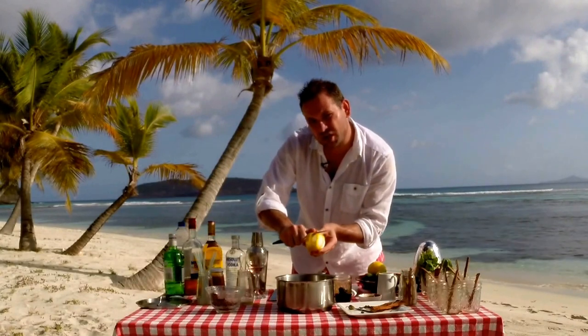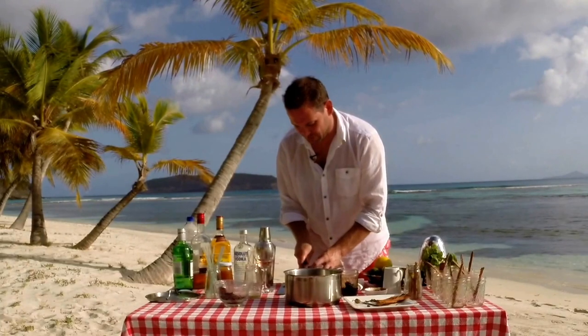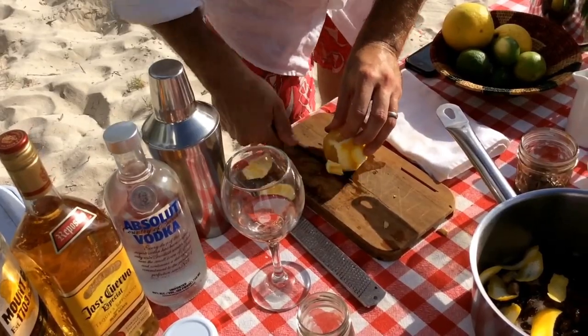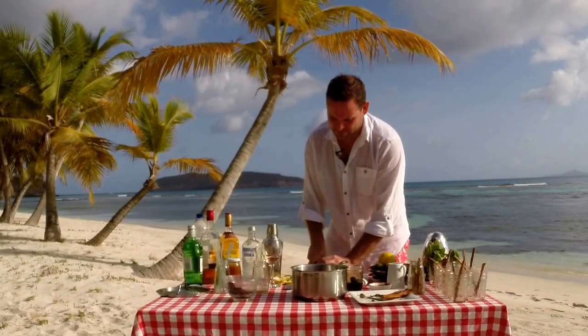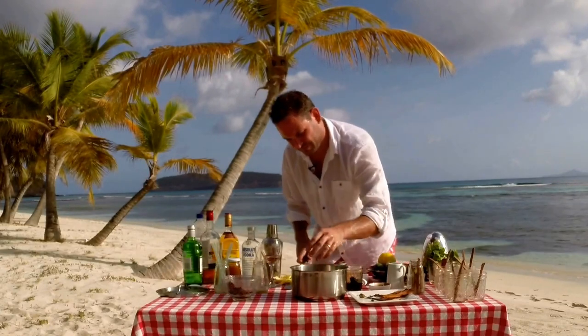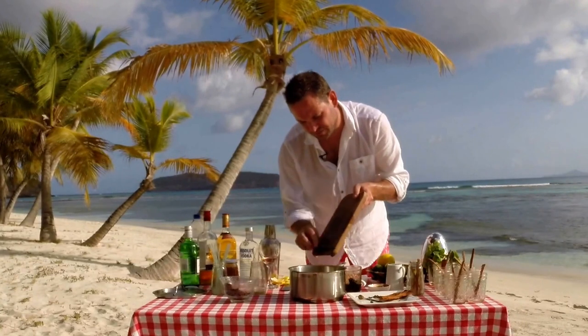We're just removing the very fine zest, and now I'm removing the pit of the orange because that's going to make it quite bitter. Just slicing our oranges. No lime juice in this yet — lime juice goes in at the very end, but the orange juice will definitely go in now.